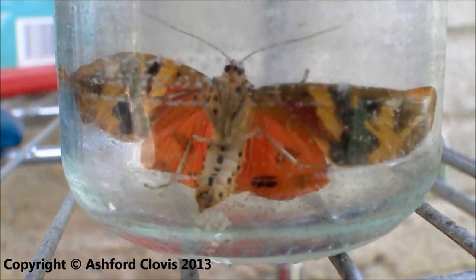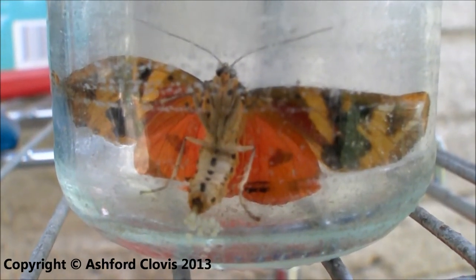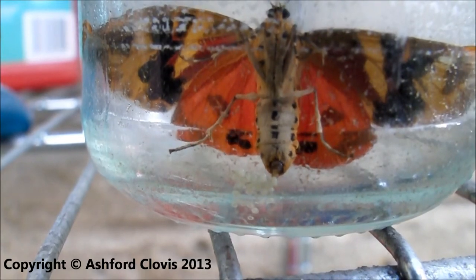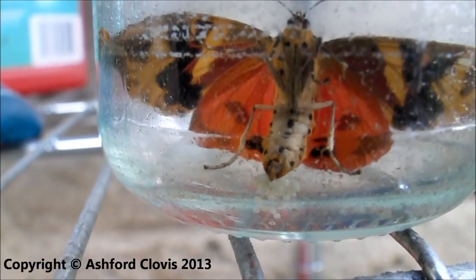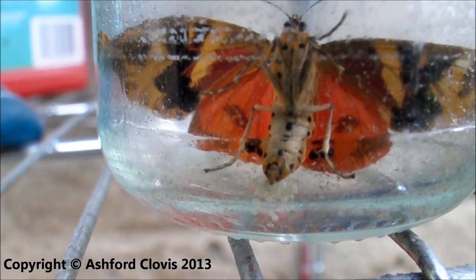Here we see a female tiger hawkmoth that has mated begin to lay some eggs which have been forming inside her body. She is in a glass jar at the moment as I had caught her and had been making some observations on her. During this process she began to lay eggs.